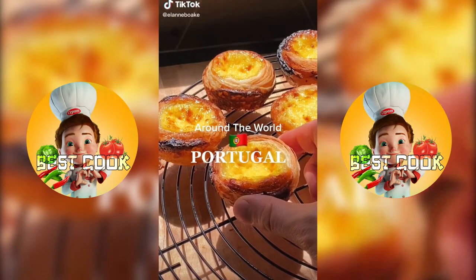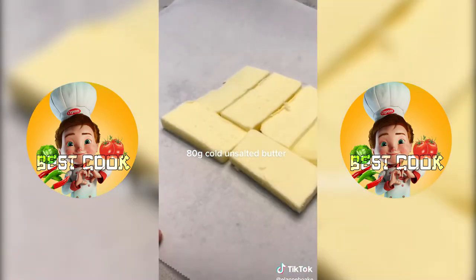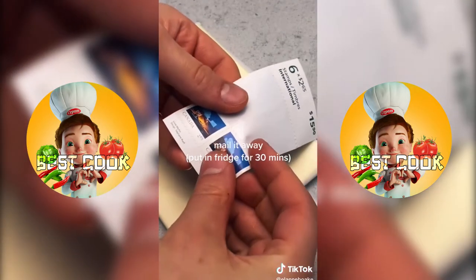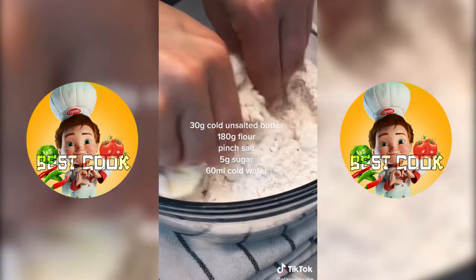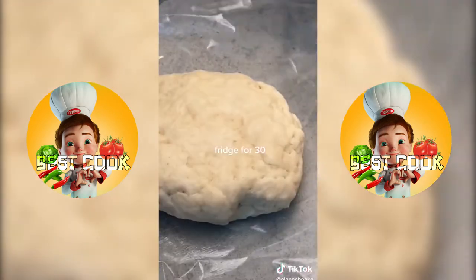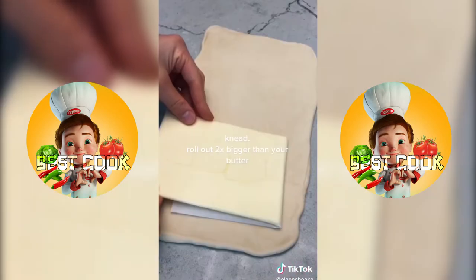It's my Around the World series where I make a new dish from each country just to challenge myself. Today is Portugal. If you haven't heard of egg tarts, you're living under a rock. I'm a little disappointed with myself for how these turned out, but you live and you learn. This tart is iconic for its flaky crust, which means we're going to have to make a sort of croissant-like dough which involves a lot of lamination — essentially folding butter into your dough very strategically many times.